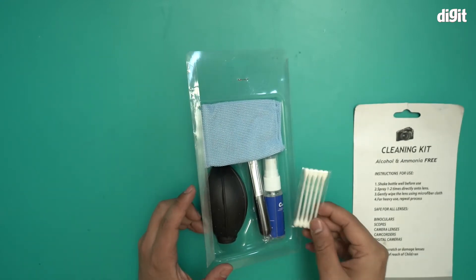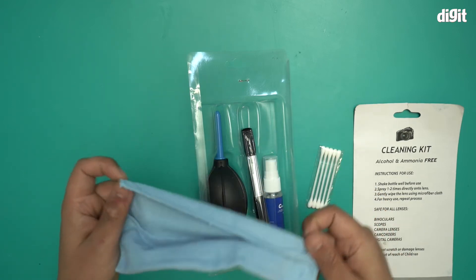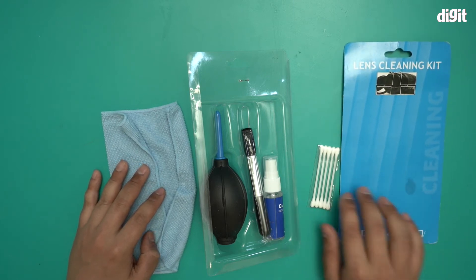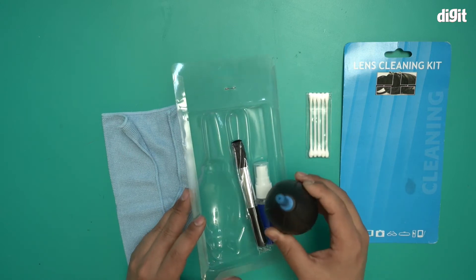Let me show you. So these are the micro swabs. This is the microfiber cloth. And you get the swabs. You have your dust blower.